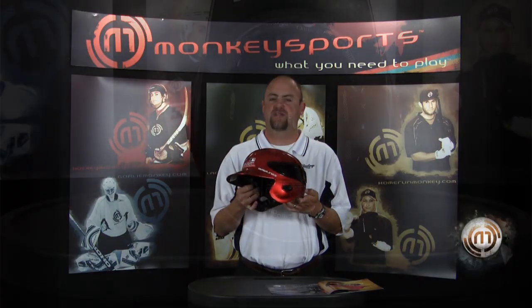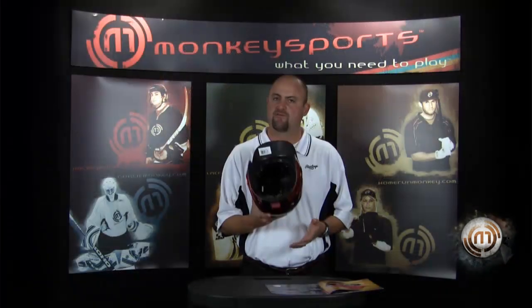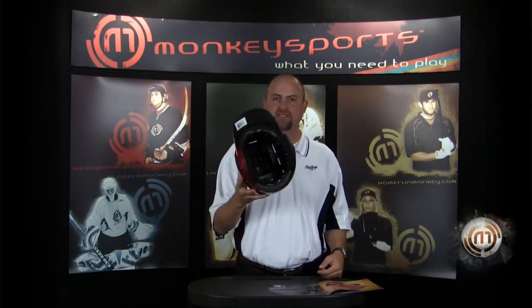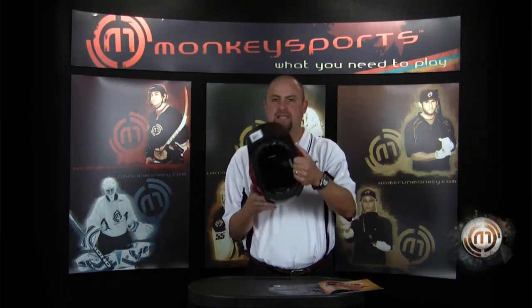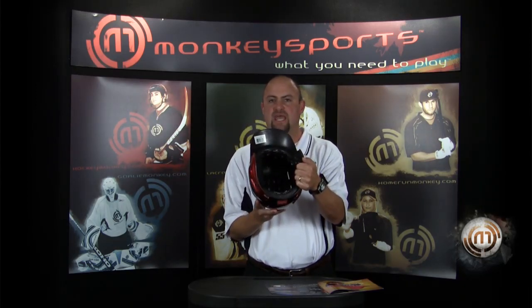The S100 Batting Helmet has a new padding system on the inside, which not only gives you a more comfortable fit, but more importantly helps with additional protection. This has our new AIMS — Advanced Impact Management System. It has Pro Dry Lining for moisture management, very soft to the head.